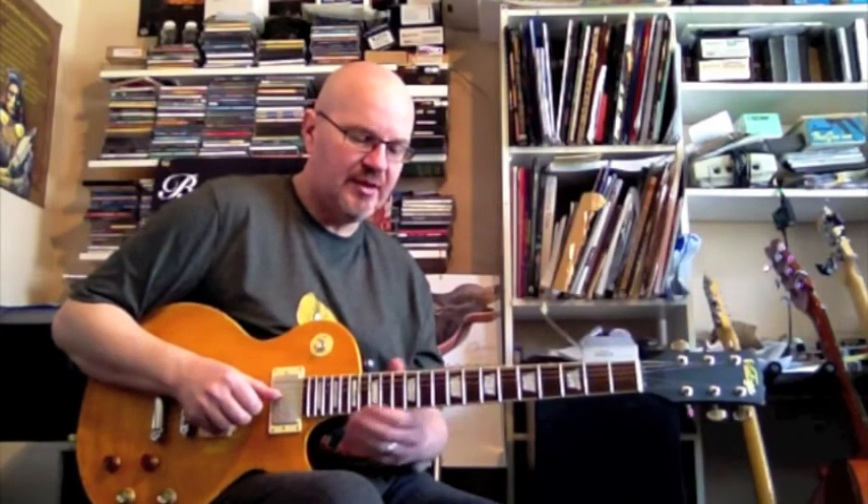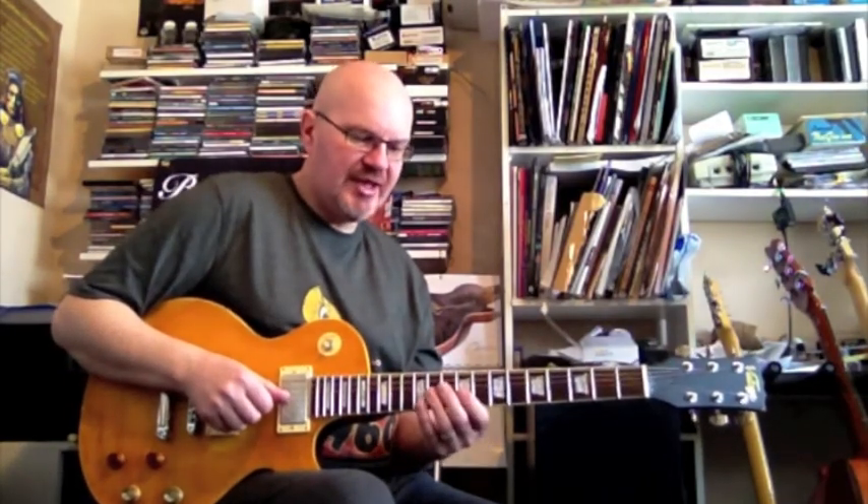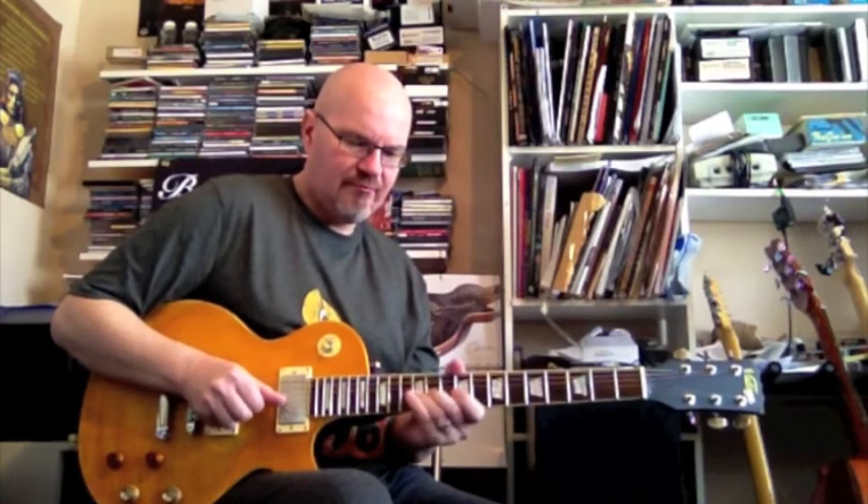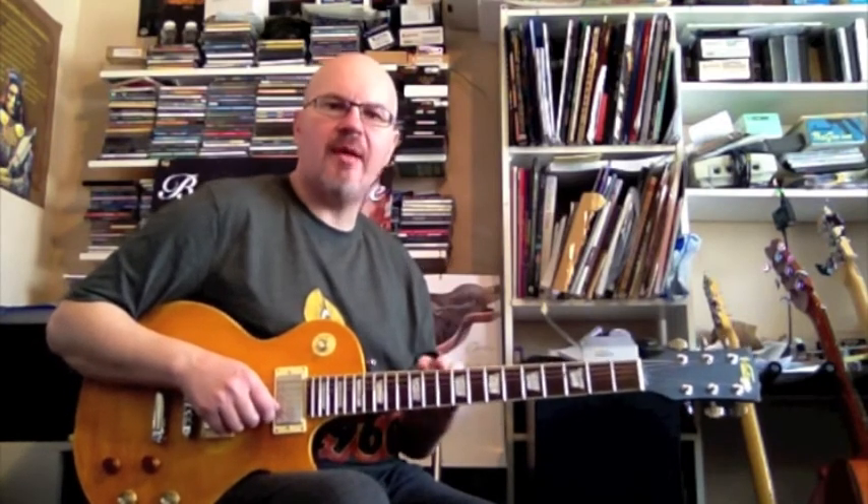Obviously you can do that over octaves — take this version of the same scale in a different octave. So that's G string fret 9 and 12, B string 10 and 12, high E string 10 and 12. But I might move the G note again, which is on G12, and move it to B8. So it just enables you to start moving around the fretboard a bit more, getting outside of the pattern.